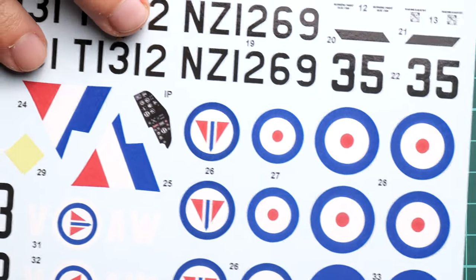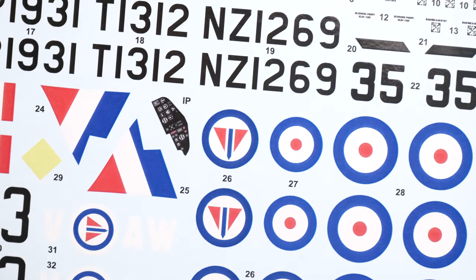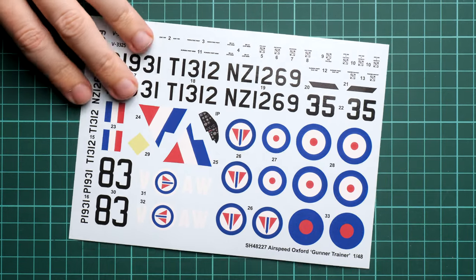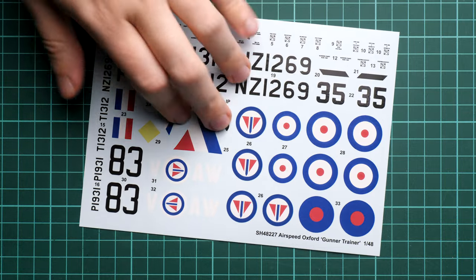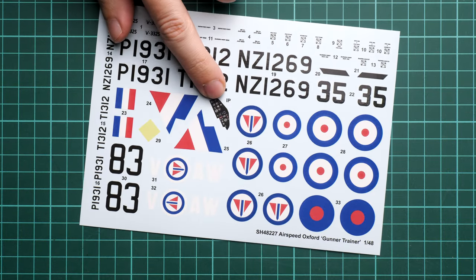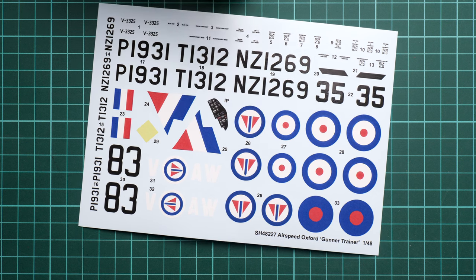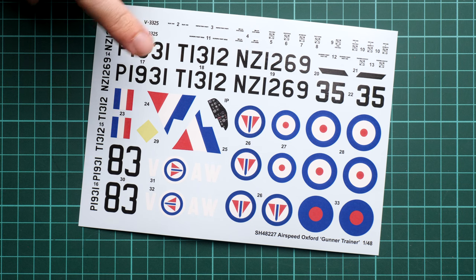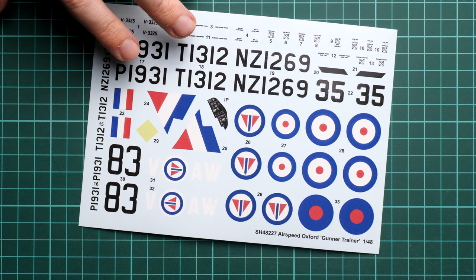Next we continue with the decal sheet. Here we have all the necessary symbols for the marking options. Now you should be able to see that we have all the necessary symbols, including white ones. We also have a decal for the instrument panel and some stencils. There is a circular template for the roundels so you can have a white background — we will check this in the assembly manual.